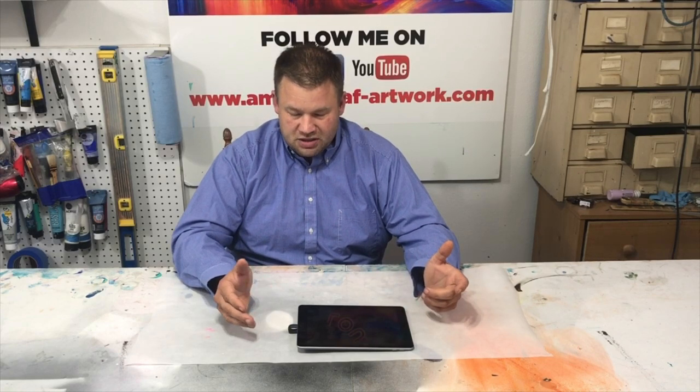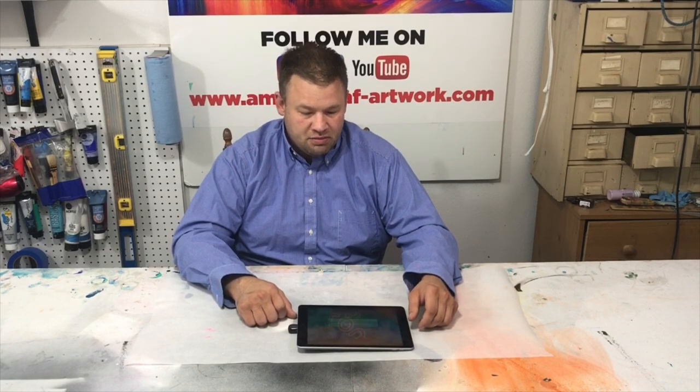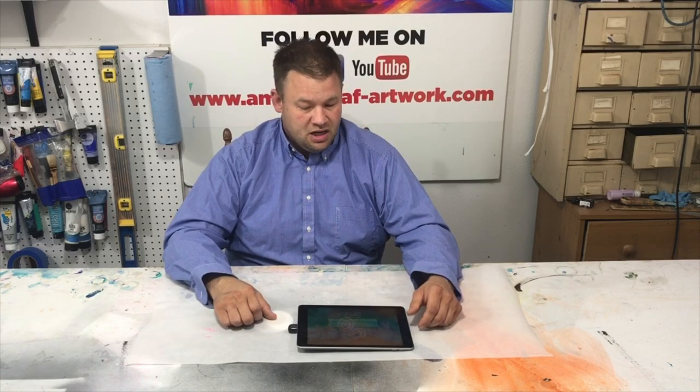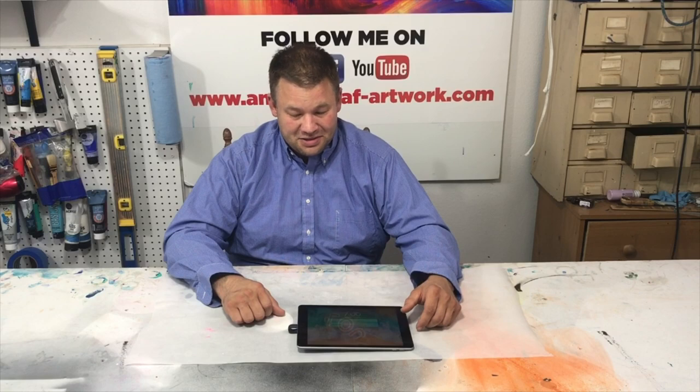This iXpand SanDisk is an amazing product. It's a lot quicker than the cloud — I've got the Apple cloud and this thing transfers files so much quicker, saves me so much time. I know I've got a few YouTube channels that follow me; if you do your stuff on an iPhone this is something that will help you out. Plus if you're just a regular artist and you're always snapping pictures, taking videos, or if you're getting ready to go on a vacation and you want to clean your phone out, this is a good little product.